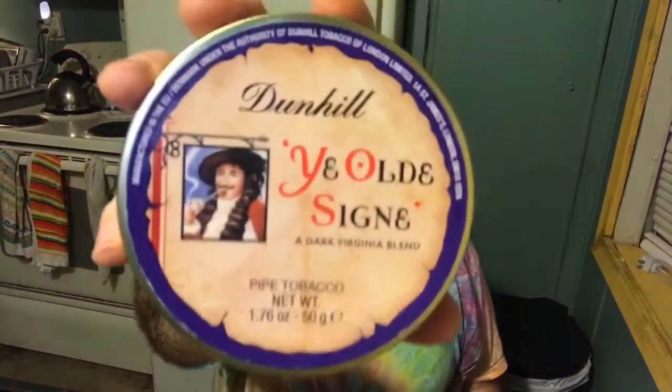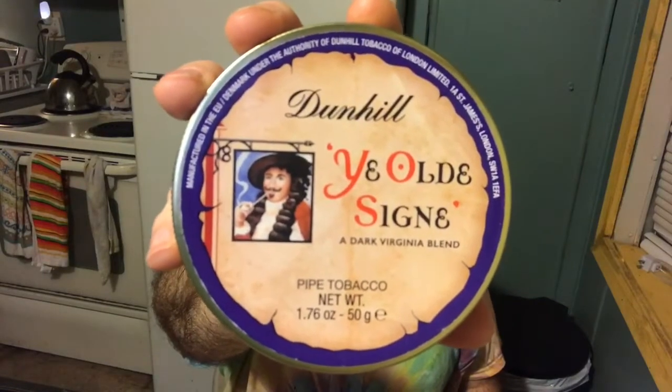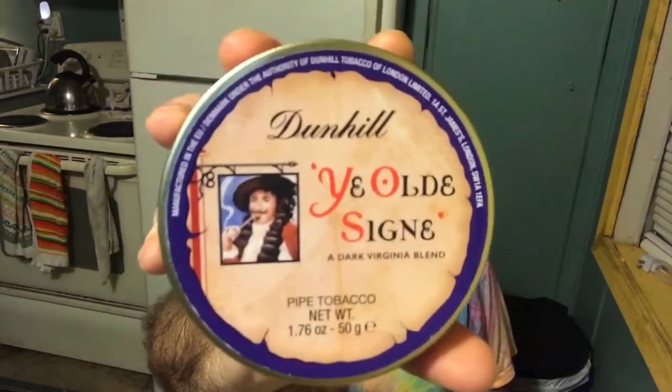This is a tobacco said to be very close to Dunhill's Elizabethan Mixture, minus the Perique. This is Dunhill Ye Olde Sign. And if the goodness of the tobacco matches up with the coolness of this artwork, I'll be in business.